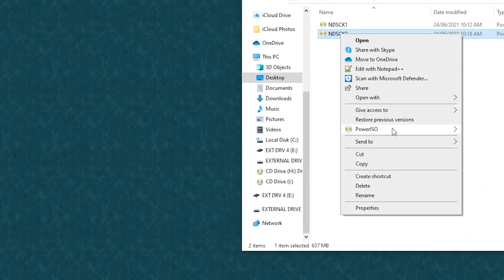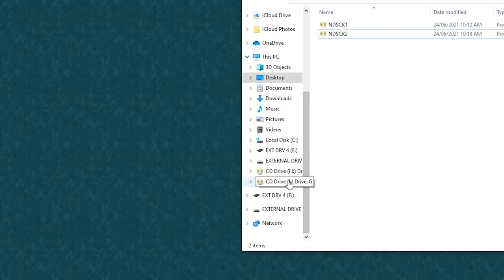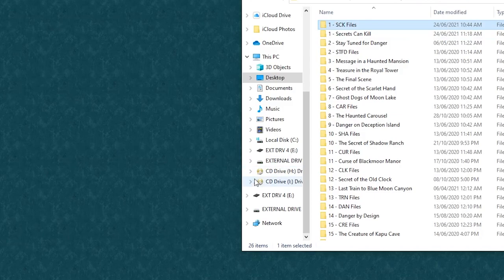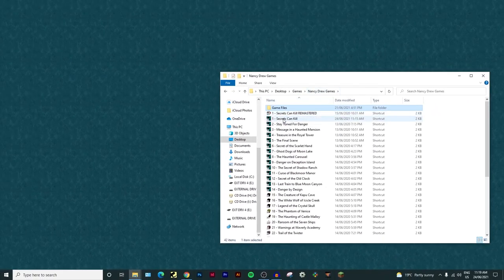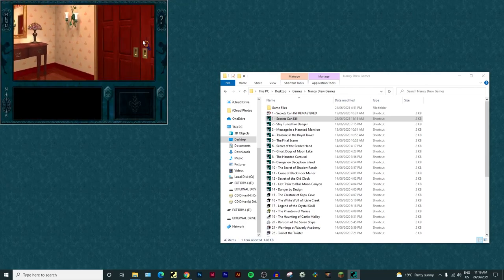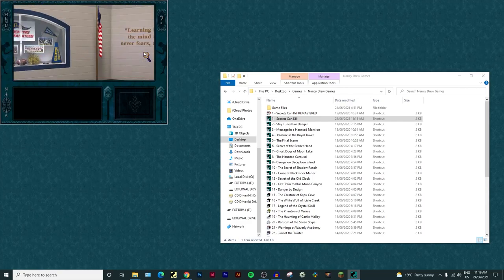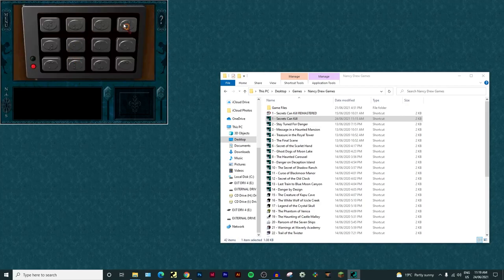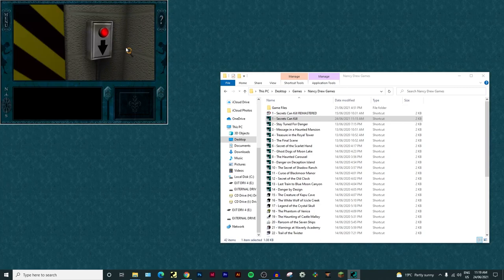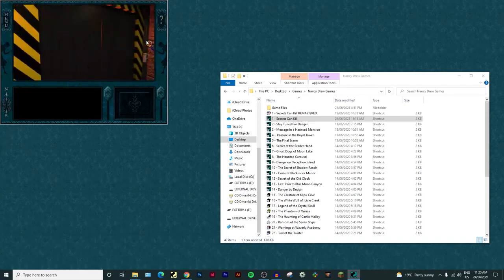Before booting the game, there's one final thing to do. Go to the second disc ISO, right-click it, go to PowerISO, and mount it to Drive I - or whatever your second virtual drive is. This lets the game know which disc to read from. Now open the game - it boots up just as normal. Click New Game and let's test the no-disc-switching: go to the school, then down to the boiler room. There you go - no disc switching prompt! Usually you'd have to switch discs at the boiler room, but not anymore. Amazing!